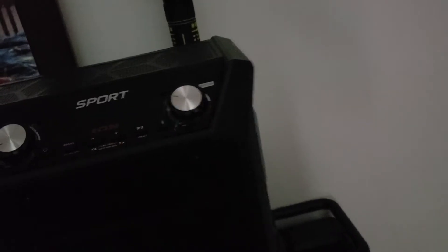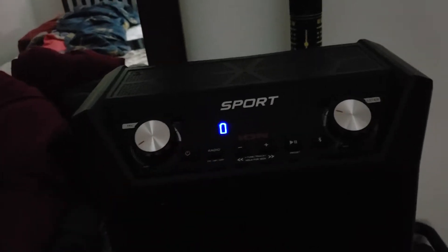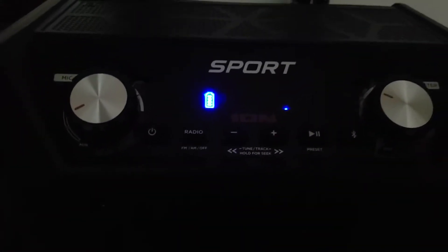Hello you guys, welcome to the video. I got a speaker at Best Buy — me and my mom paid for it. It's a $140 speaker, it was $129. I didn't get this on Amazon, I got this from Best Buy in Williamsburg, Virginia. It's an epic speaker, that's what it says.